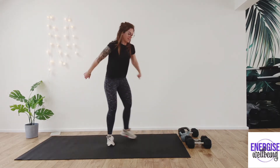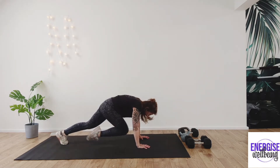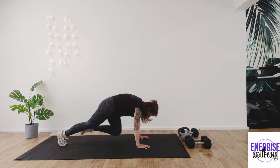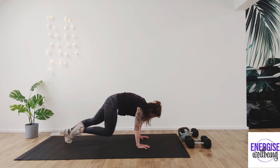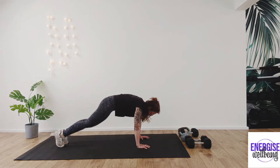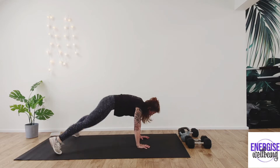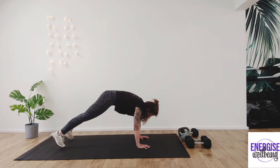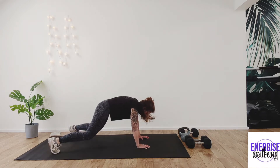Bring it through, then come round, keep your hands down to the ground — mountain climbers, putting the knees into the chest. We're going to get our heart rate up and get a bit warmer. For ten, nine, eight, seven, six, five, four, three, two, one. Bring it back out into plank jabs, keep it going. For ten, nine, eight, seven, six, five, four, three, two, one.